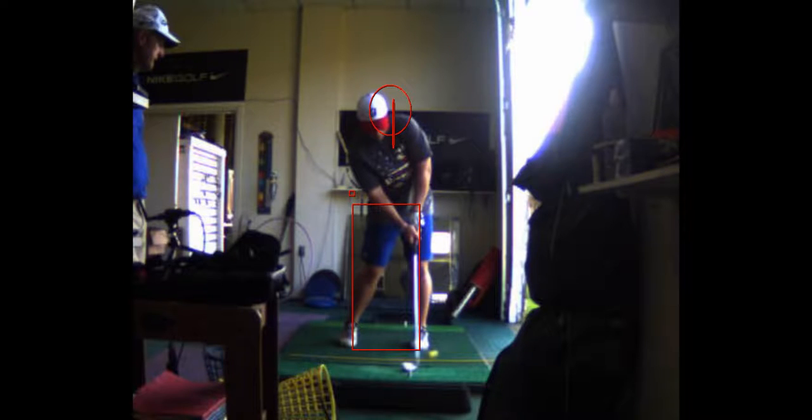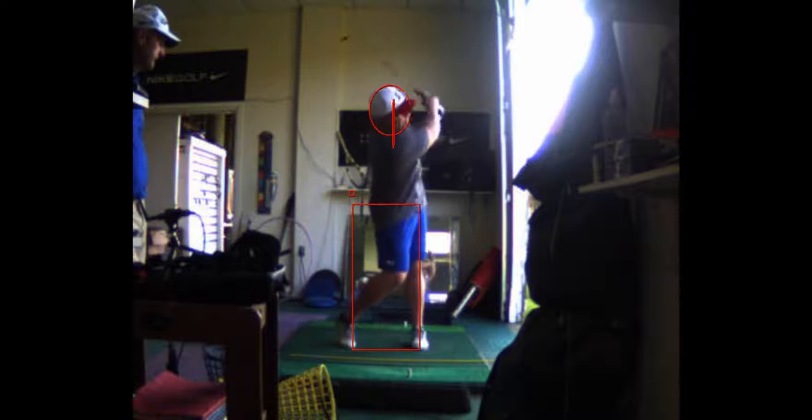We're working hard on trying to get that lead wrist. You will hook it at first, but if you control the club a little more with your left side and you're holding on to that thing a little tighter with your lead side, it will help.